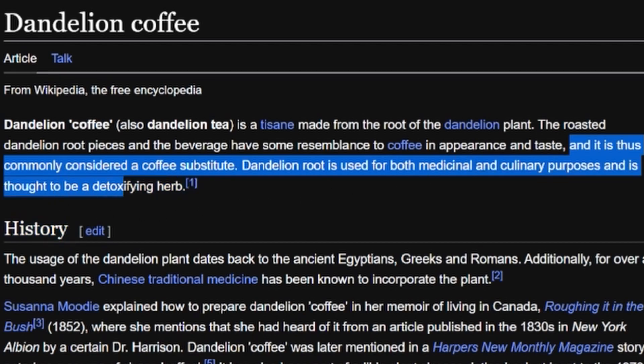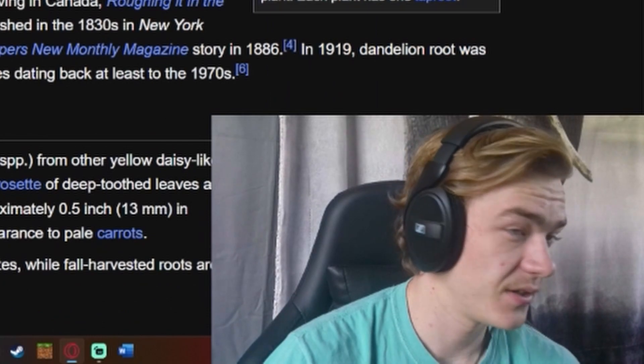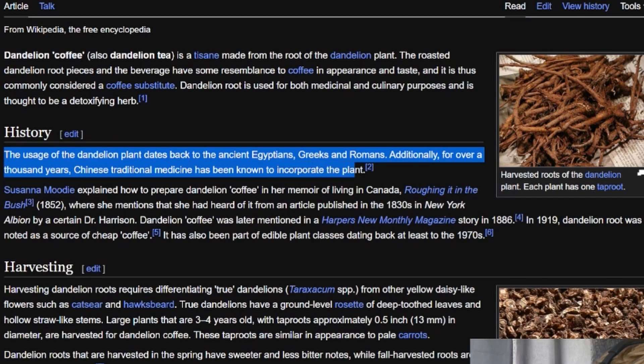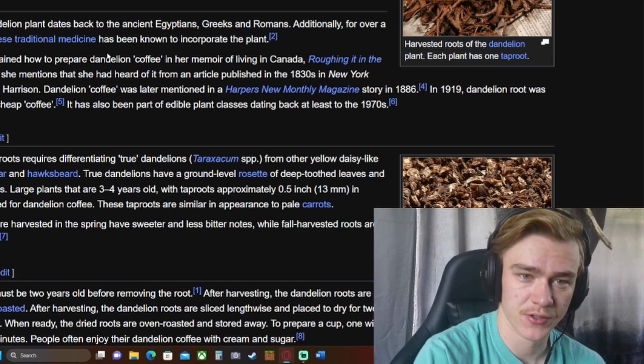It is thus commonly considered a coffee substitute. Dandelion root is used for both medicinal and culinary purposes and is thought to be a detoxifying herb — I do love being detoxified. The usage of the dandelion plant dates back to the ancient Egyptians, Greeks, and Romans. Additionally, for over a thousand years, Chinese traditional medicine has been known to incorporate the plant.